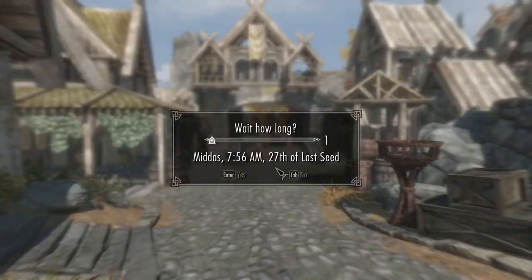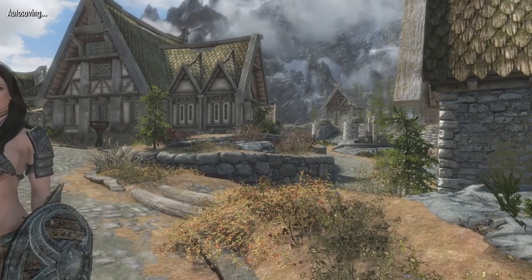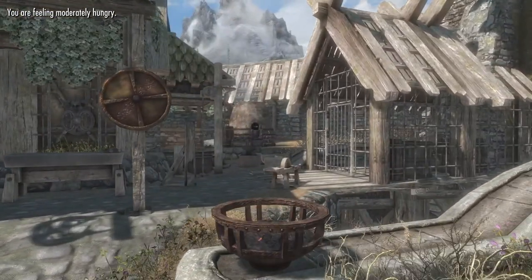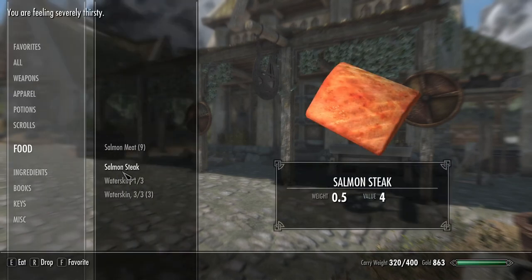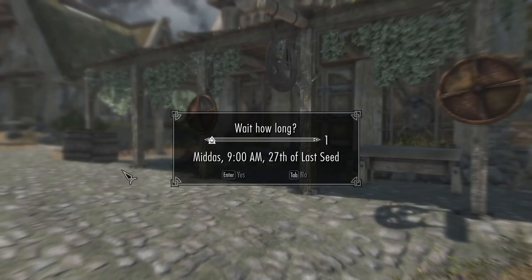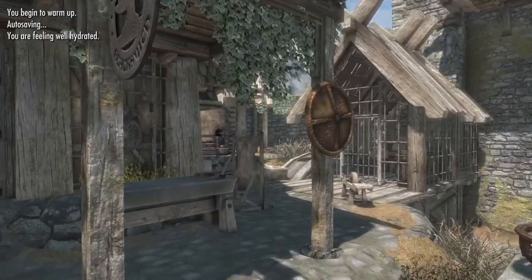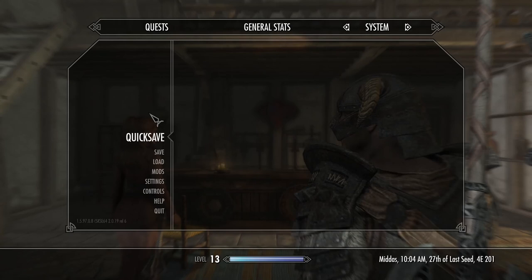The town seems awfully empty right now, it's kind of strange — usually it's a little more bustling than this. Oh, what time is it? Oh, this is why — it's still 8 AM. So I think if I wait an hour, everything should kind of pick back up. One more hour. In the meantime, we'll eat some salmon steak and drink some water. It is 9 AM, so everything should... Warmaiden's should at least be open.